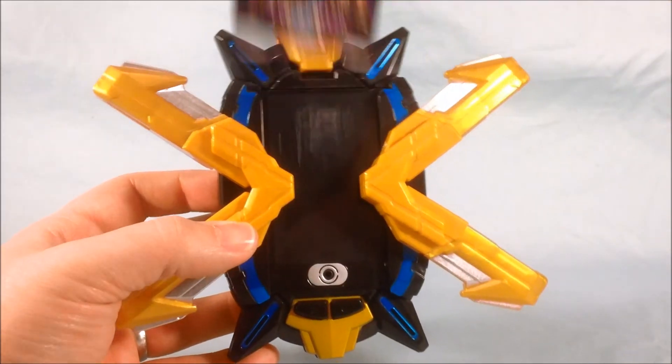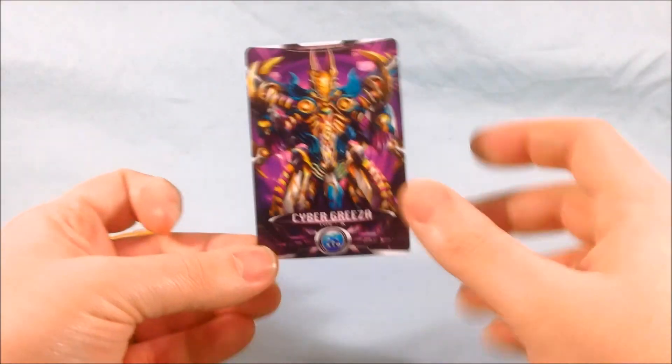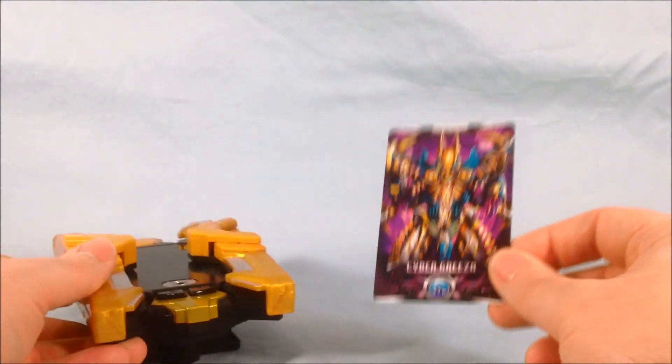As you can see it's just a generic attack sound because he was not used in the show as an armor — X pretty much just defeated him, saved the world, and that was the finale of the show. But it's still a really neat cyber card. I do like it a lot.